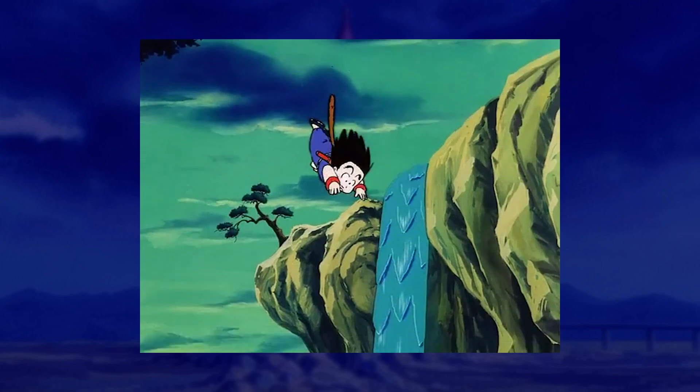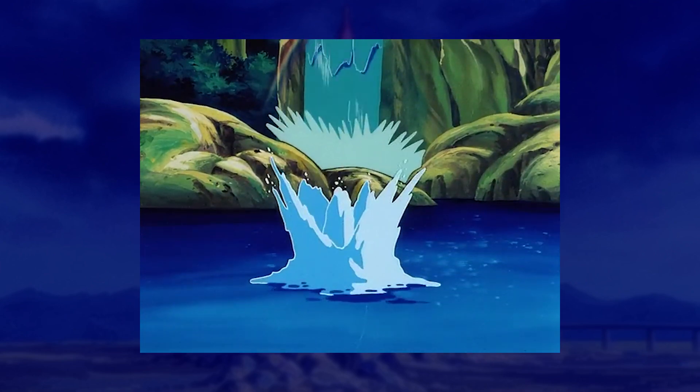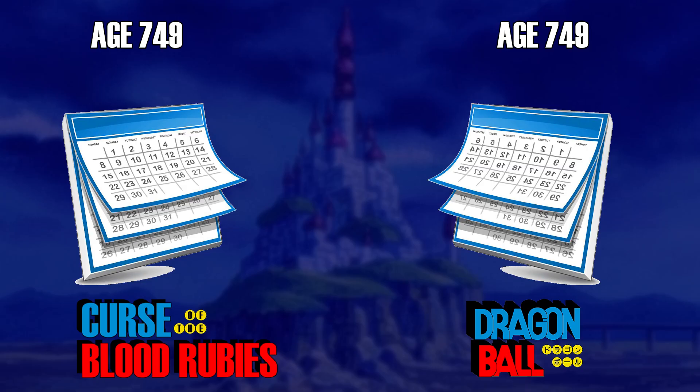We're just gonna jump straight into this one. This is probably the single most obvious entry in the series thus far, and with a reason that's going to sound super familiar. Just like Dead Zone did with Dragon Ball Z, Curse of the Blood Rubies starts on the same day as the original Dragon Ball series.